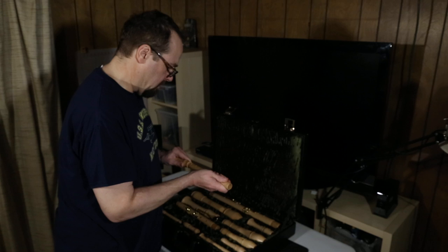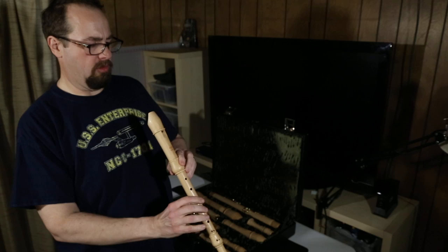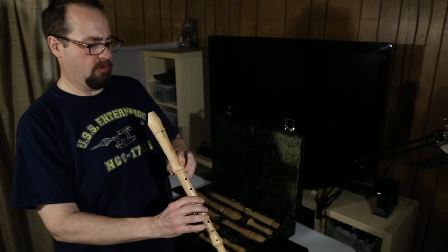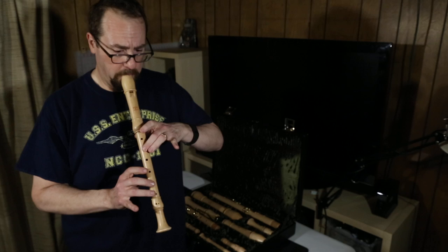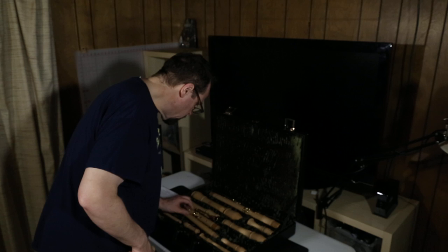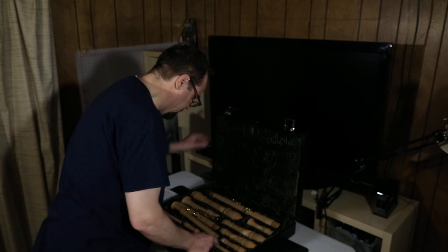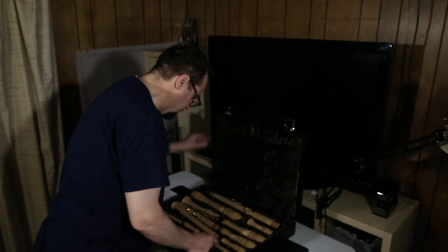And what do we have here? Some kind of... alto? Oh, this really wants cork grease. We'll figure that out. This is an alto recorder. It's kind of jammed in there. It doesn't quite fit.